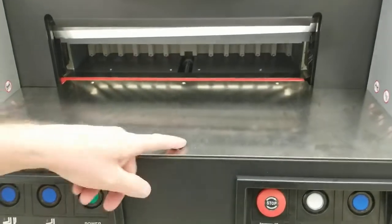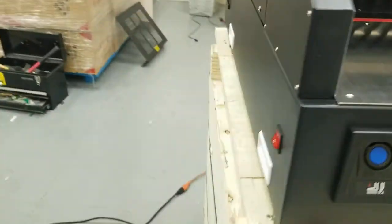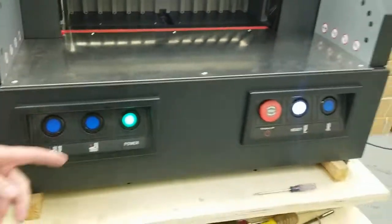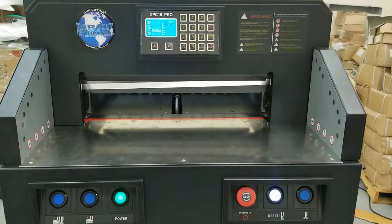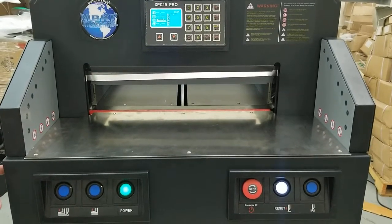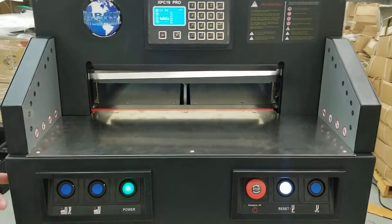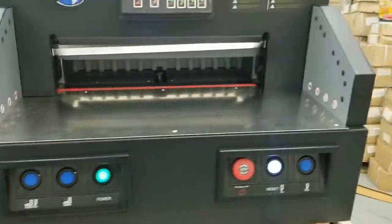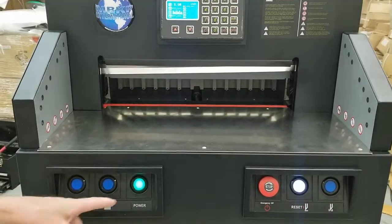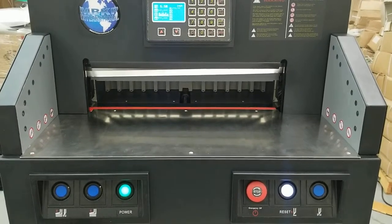Once I got all the screws started, I tightened them all down. Then just plug it back in. You can see now it comes on — the green light and everything else comes on. So if you've got just the green light on, and your on/off switch has to be in the on position or it won't come on either. But if you power it up and the only thing that comes on is that green light, then you know it's most likely your fuse to your motherboard, and it's pretty simple to replace.